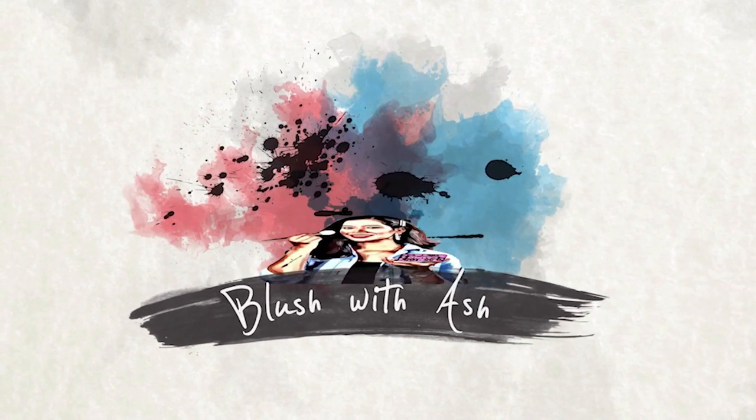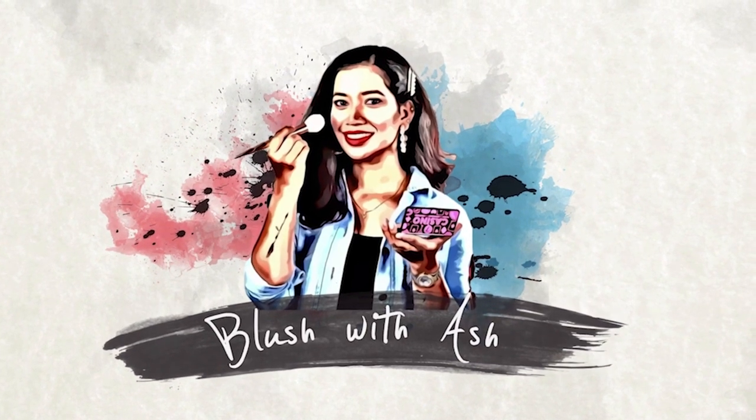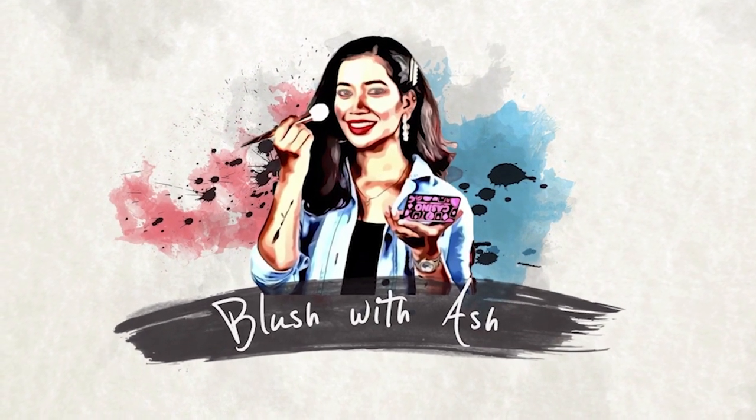Hey my Angels! I'm Aishwarya and welcome to our channel, Blush with Ash. This is the best video in our 10 days of video series.